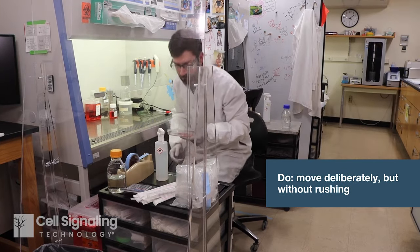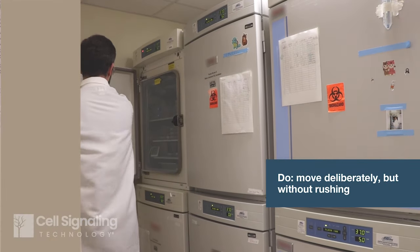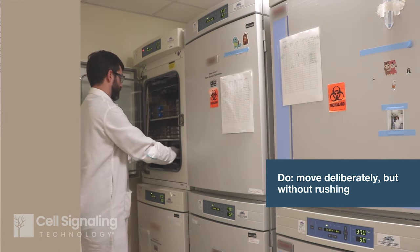Try to move through each step deliberately and efficiently, but at the same time, allow yourself enough time and don't rush, as this only makes human error more likely. As with any skill, experience and practice are key to becoming proficient.